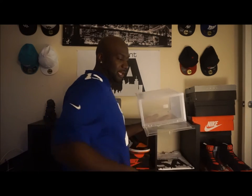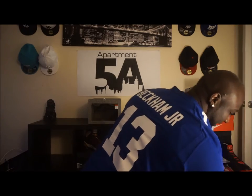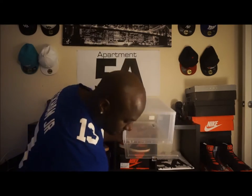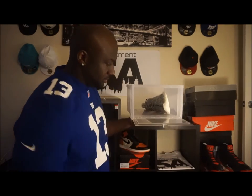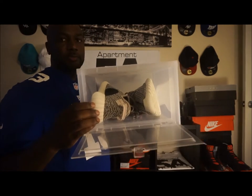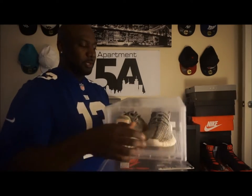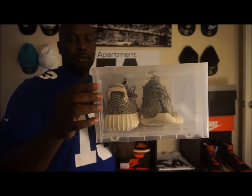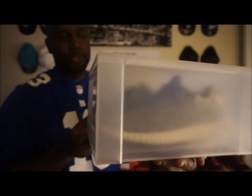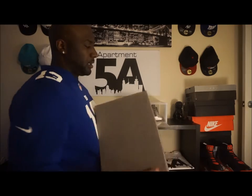Since we have the Yeezys dropping this weekend, we're going to put them in here and see how they fit. They go in very nicely — as you can see there's plenty of room left inside, and you can actually sit them up just like that. The door closes nice and snug. Not bad for a shoe that's a size 14.